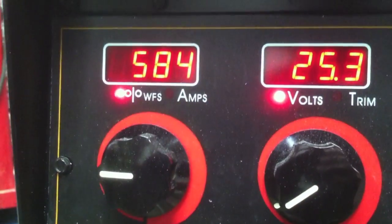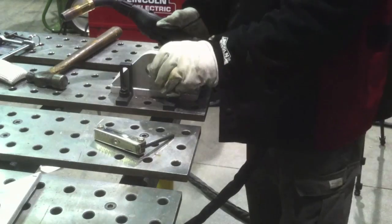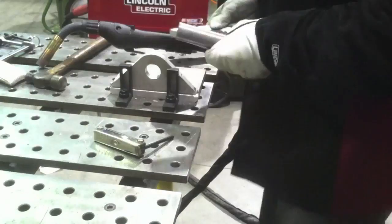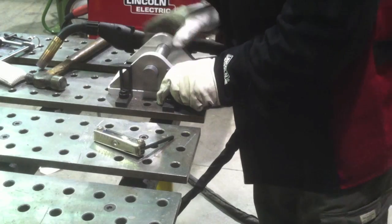The settings I used are basically about 584 on the wire feed speed, roughly 25 volts, just straight up GMAW with no pulse. I experimented with pulse also, but for this thickness of metal, just using straight up spray transfer is a pretty good choice.